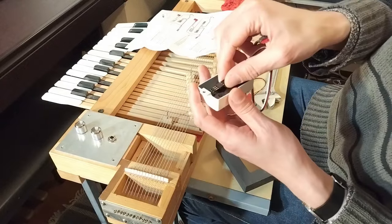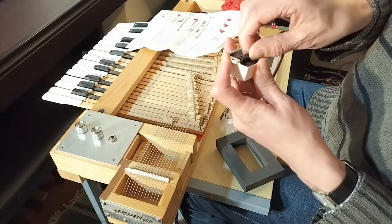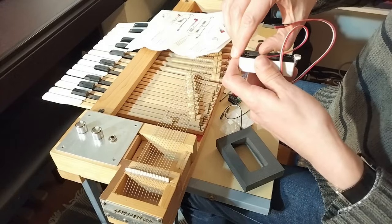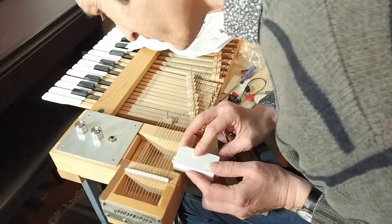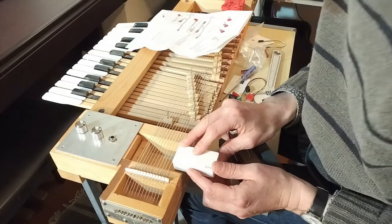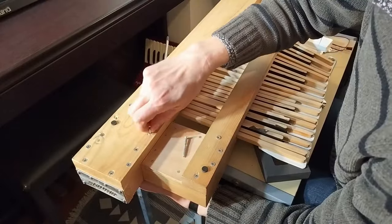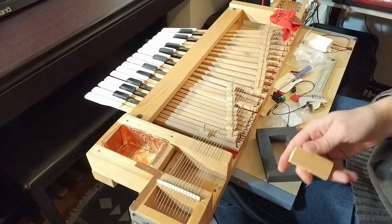I was going to screw it in, but I realised that the pickup was too large to fit under the strings where I'd put the places to screw the previous pickup in. So I thought, okay, let's make an escutcheon to hold the pickup. That would also mean I could adjust the pickup height as well.